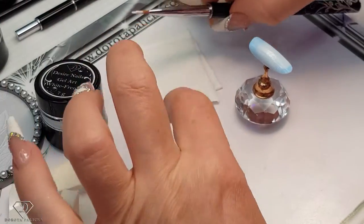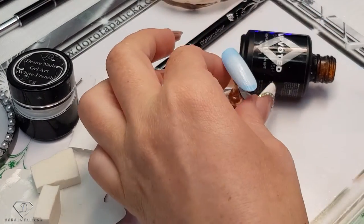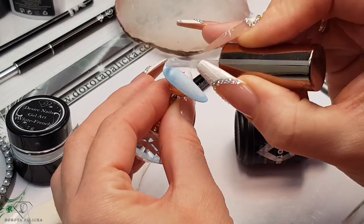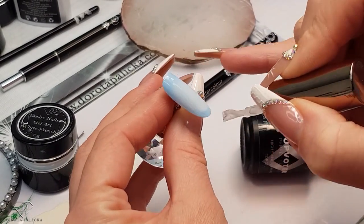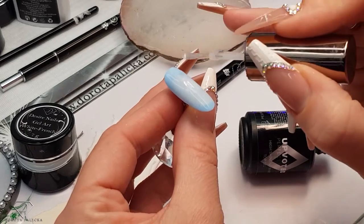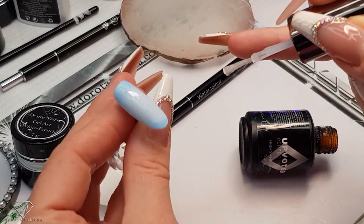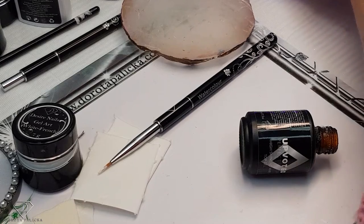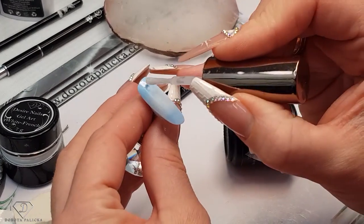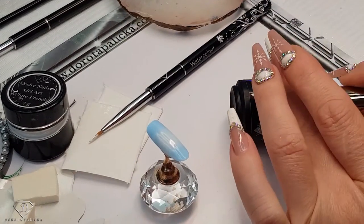Our next step is to grab some high-shine no-wipe top gel. Apply it on the entire nail. Try to make sure you have no fluffy bits and pieces. What I'm doing is checking it under the light to see how the light reflects, and if there are any dust particles or fluff I'm just removing them. The fluffy bits and pieces can be quite common when using the sponge technique, so make sure you remove them all.